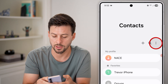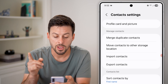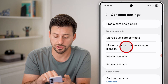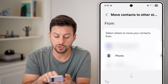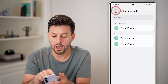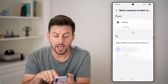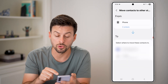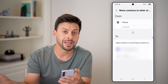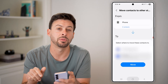When you're in the Contacts app, tap on the three dots at the top and then tap on Settings. From here, you can see Move Contacts to Other Storage Location — let's tap on that. Choose contacts from any of these accounts, for instance Phone. Select all of those contacts and hit Done. Then move them to your Google account by tapping Google and hitting the Move button.